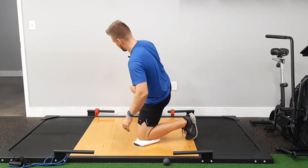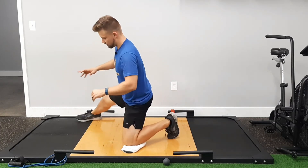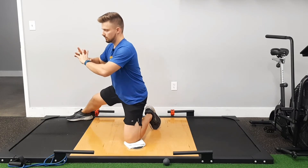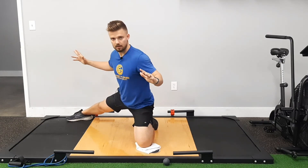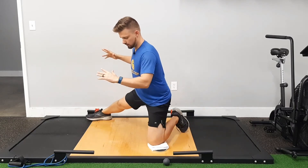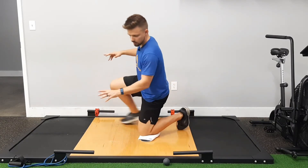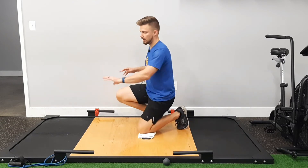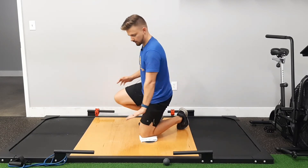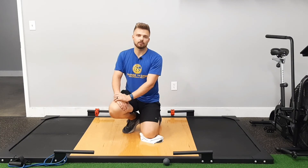From the side, it looks a little bit more like this. It's turning out and then back in — turning out, turning back in. So that's an adductor half rotation.